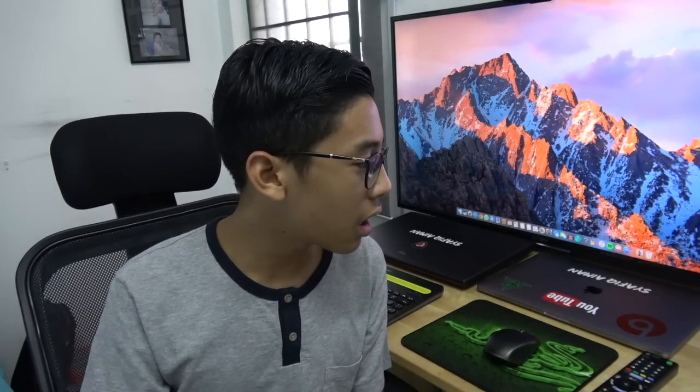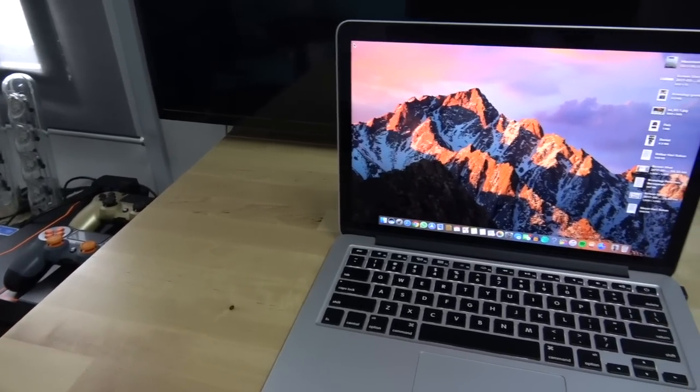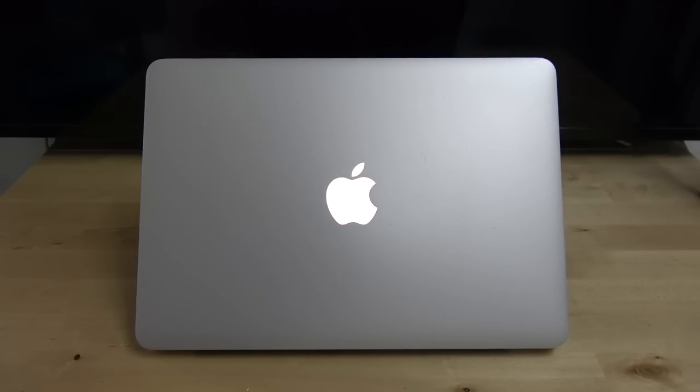Spek untuk komputer ni ialah 2.4 GHz Intel Core i5. Dia punya RAM ialah 8GB, lepas tu storage dia 128GB. Untuk buat kerja sekolah pun okay. Tapi komputer ni macam terlalu besar kan, jadi aku tak edit guna komputer ni — aku guna komputer yang sini.